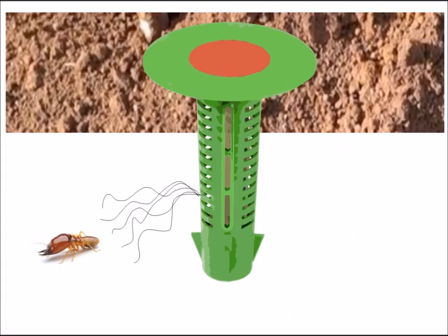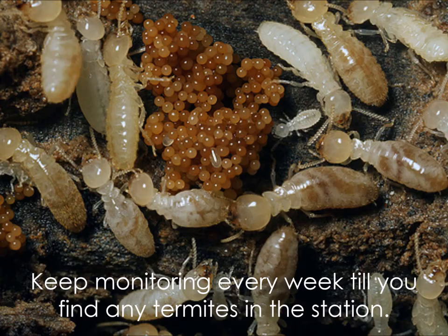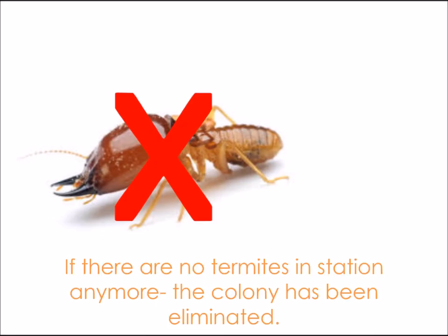Termites will smell the wood and come to get it. When checking, if we find termites in the stations, we will add the elimination powder. The termites will slowly take the elimination powder back to their colony and share it with everyone, and their colony will soon be eliminated.